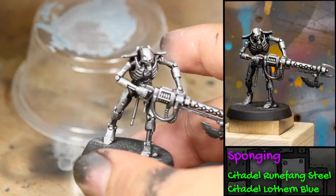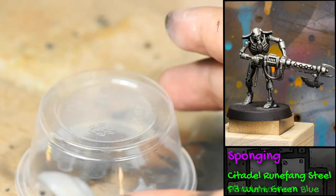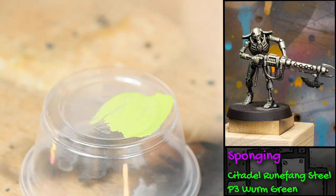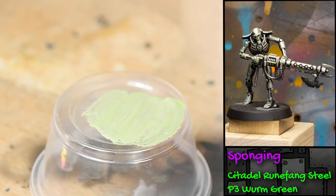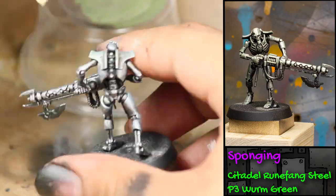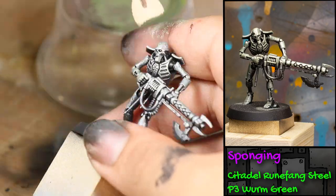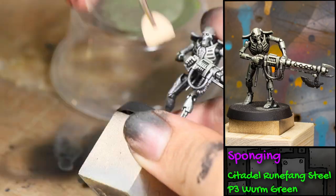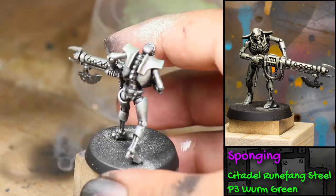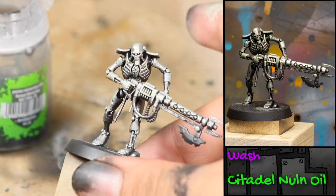Now I'm going to do the same thing with green paint, mixing some P3 Warm Green with some Runefang Steel. I'm sponging this onto the model very splotchily because I want to leave plenty of the colors underneath showing through. This is just going to further tint the model.